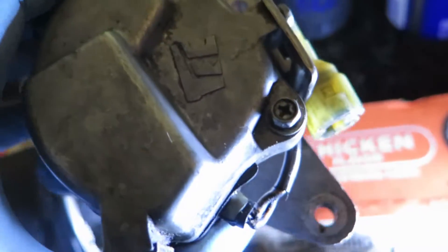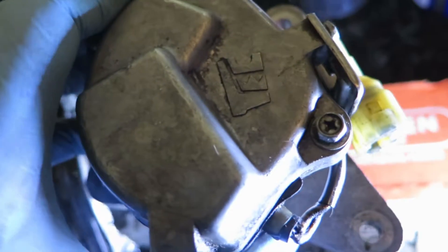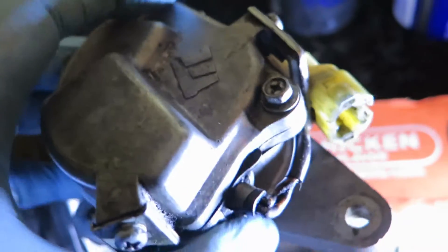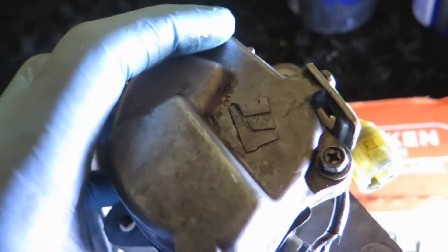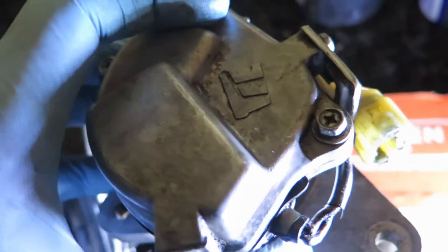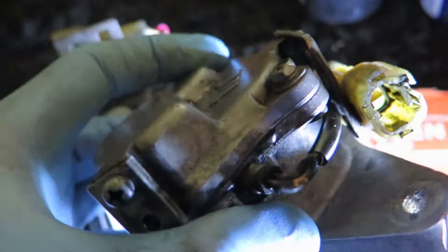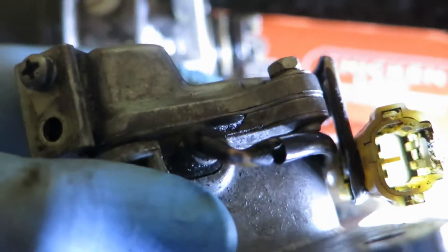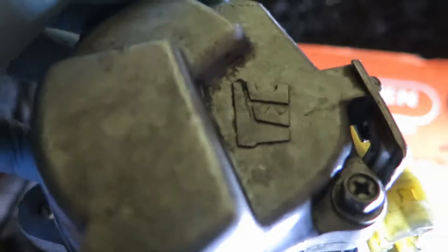For this year, the 88 Prelude's crankshaft position sensor was on top, next to the distributor, so it's not behind the flywheel. It was pretty bad, so I took it apart and cleaned it to see if that would help.